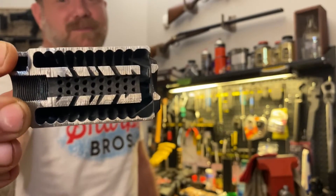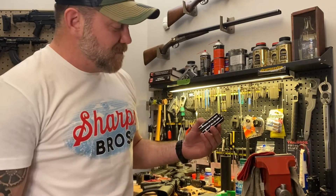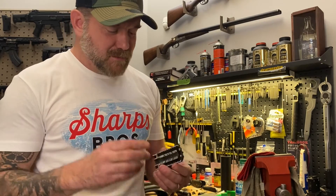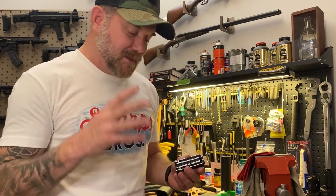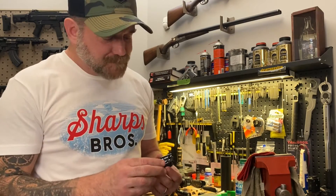It's an integrated muzzle brake and blast deflector. The entire thing is 3D printed out of 17-4 stainless, then it goes through a heat treating process — H900 — and then it goes through a nitriding process called QPQ, which is a hard coating. The combination of the material, the heat treat, and the hard coating make it very, very strong.